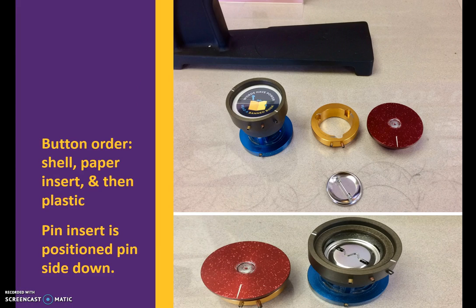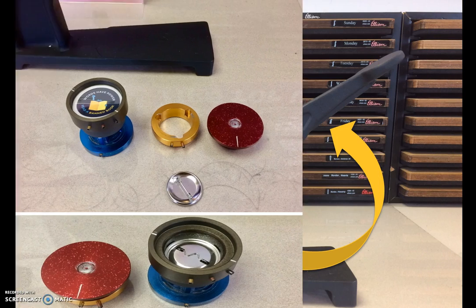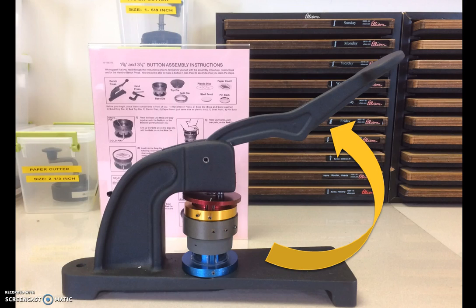When putting the button together in the assembly die, place in the shell, paper insert, and plastic to start. When adding the pin, be sure to place it pin side down — it has to be usable. The final step is using the bench press: fit the notch into the press and pull down the handle. Every button finishes with this same step.